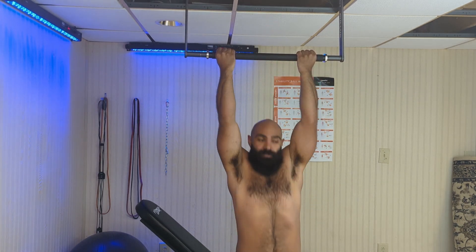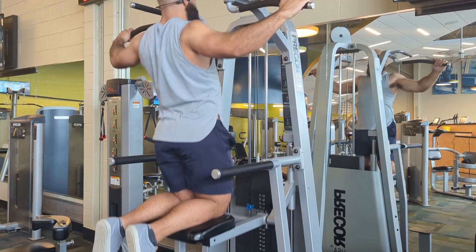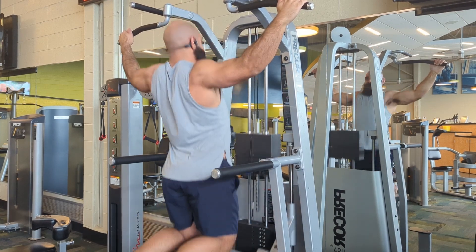Training the pull-up and or the chin-up is very simple. If you can't do many reps, you can start out with an assistance machine at your gym or use some bands until you can build up some strength. Then when you can do a handful, start slowly increasing reps week over week.